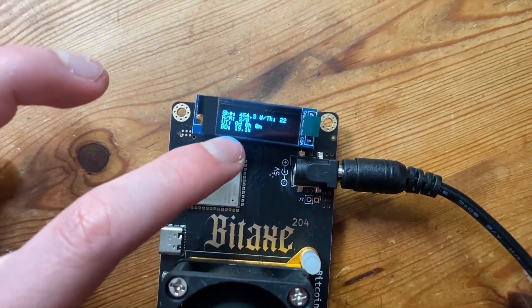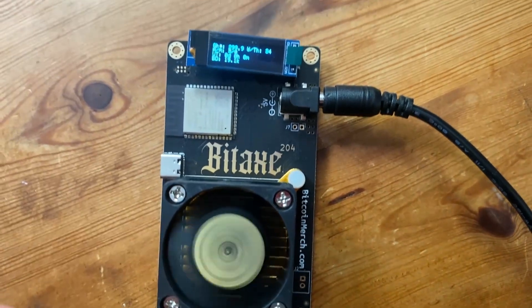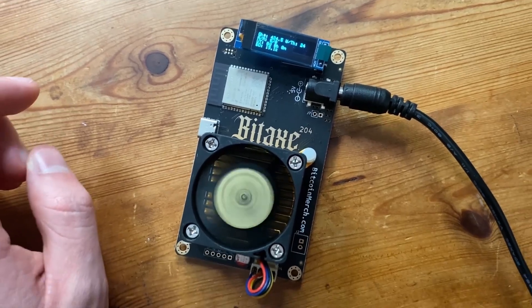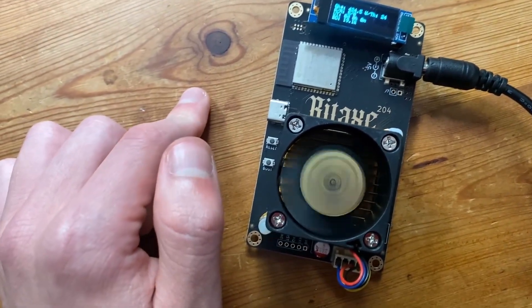Now that we've connected it, it's actually giving us gigahash, shares, and all that. The fan isn't running particularly high right now, but we have to go in and change that in the Axe OS system. Let's go to the computer and go through all of this.